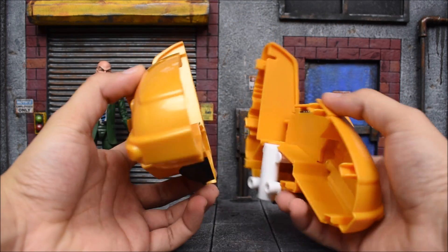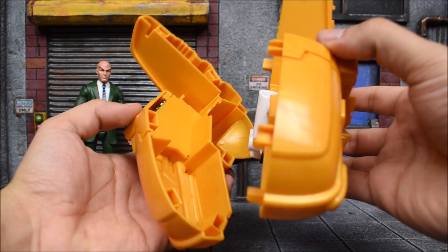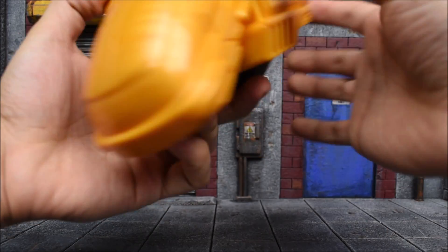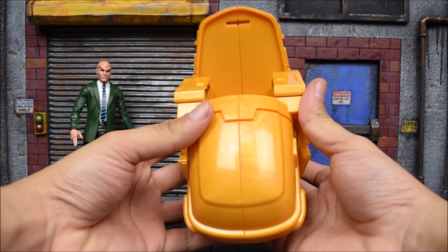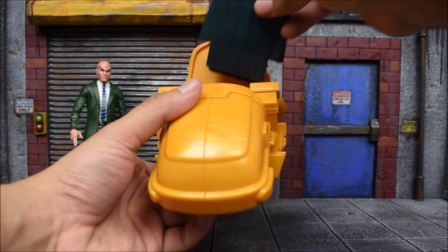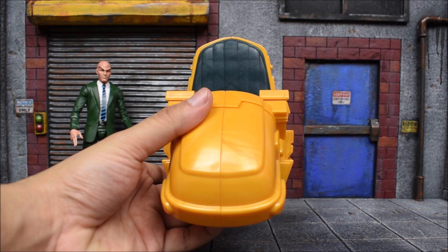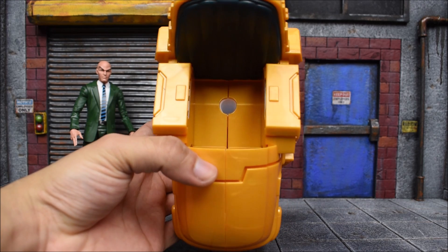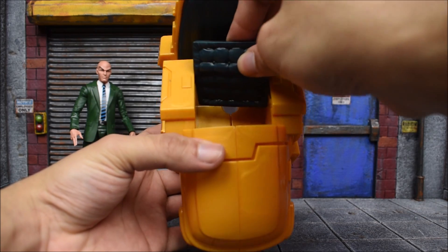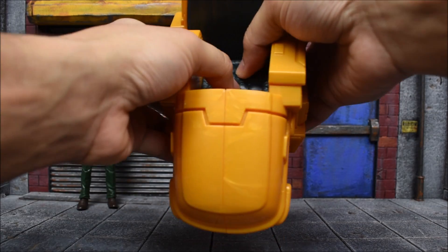Here is how it comes — we get two pieces, you can see it's hollowed out. You just connect them together. It's pretty simple — you just slide in the pegs into the peg holes. There are multiple but they all slide in perfectly, very easy. There's no snap but it's in there very well.